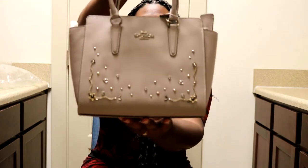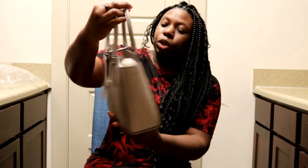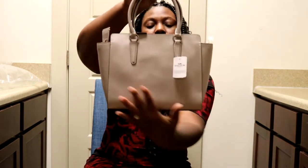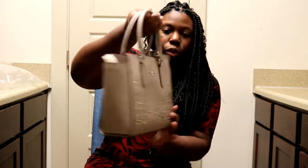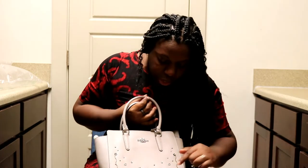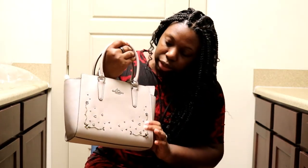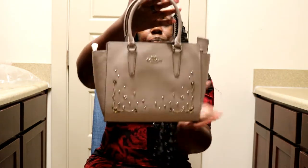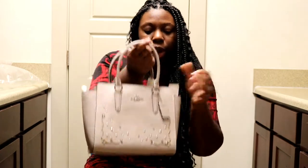Let me bring that closer so you can see the details. It's really pretty. And then on the back, it's just blank — the rivets are only on the front. So you have some flowers, you have the letter C, and you have some gold beading on here as well. And of course you have your little Coach hang tag right here.